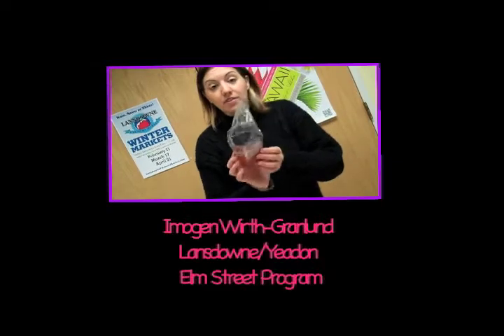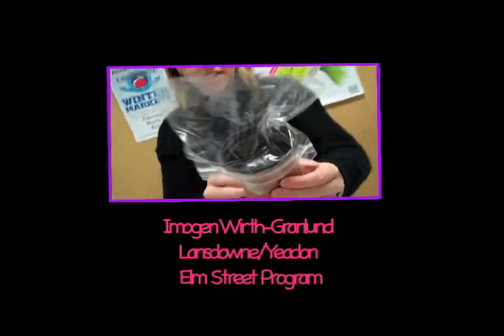We hope that you enjoyed Flower Frenzy and that you're taking good care of your moonflower seeds. Since you brought them home, they should look something like this.